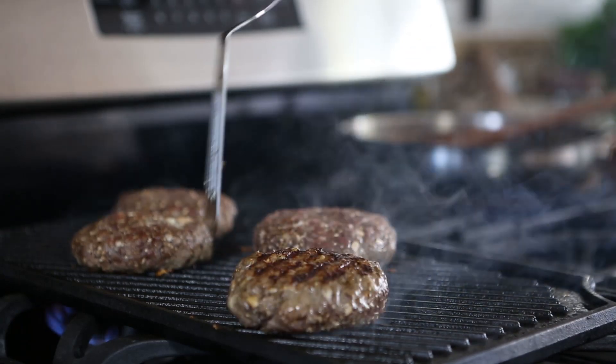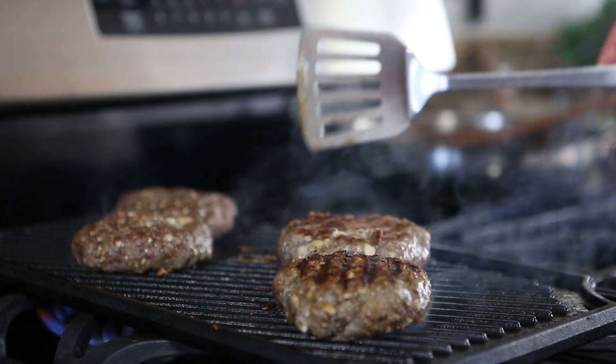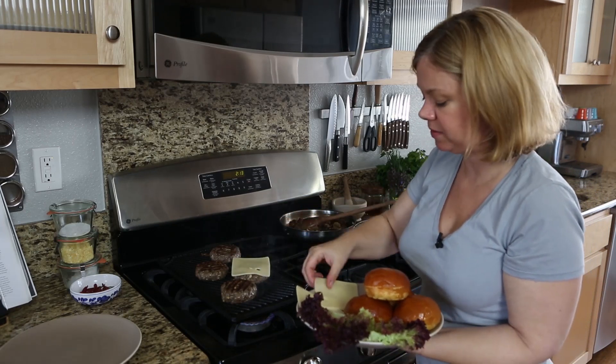I cook the burgers about four to six minutes on each side for medium rare. If you want more cheese, go ahead and add it at this point.